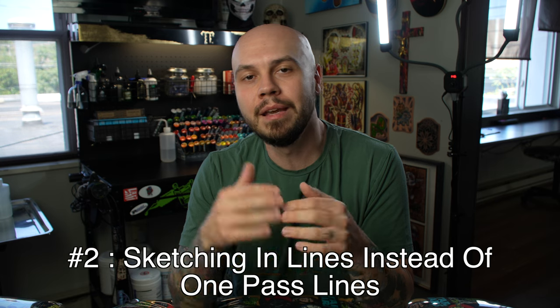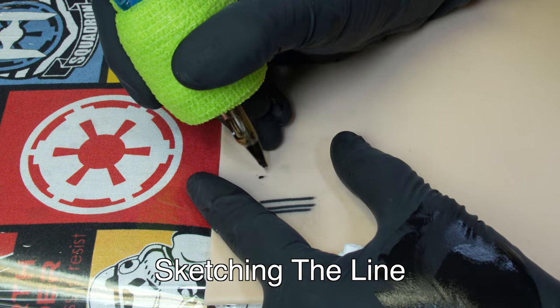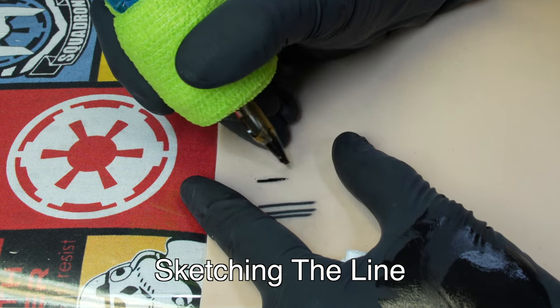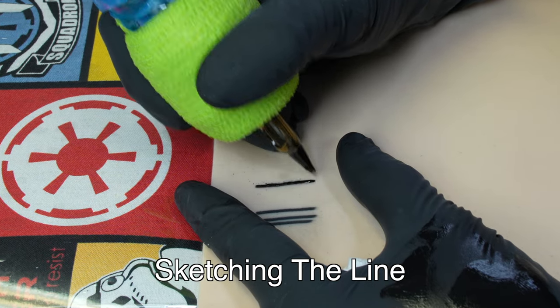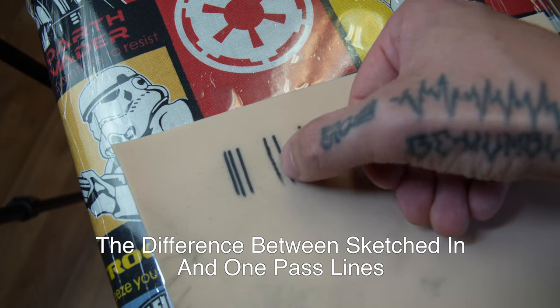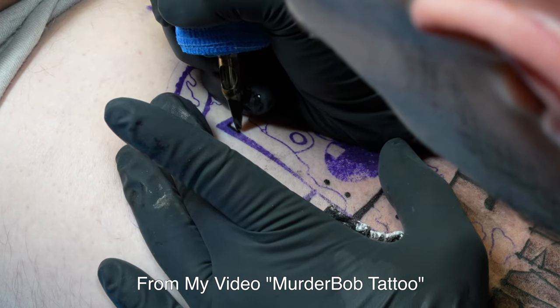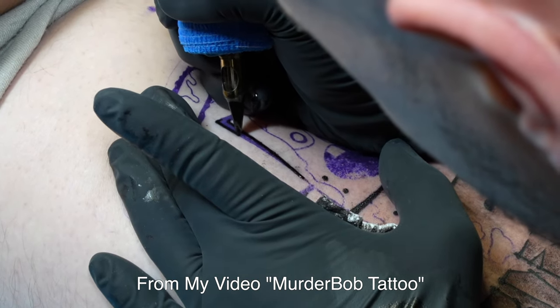The second most common mistake that I see is people sketching in their lines instead of trying to do one-pass lines. The goal should be to do a one-pass line every single time. The benefit of one-pass lines is: number one, it will do less damage to the skin, which will then heal better. Also, as the tattoo heals and ages, if you sketch in those lines you're going to be able to see where you started and stopped. If you effectively pull a one-pass line, it's going to make that line completely smooth when it heals.